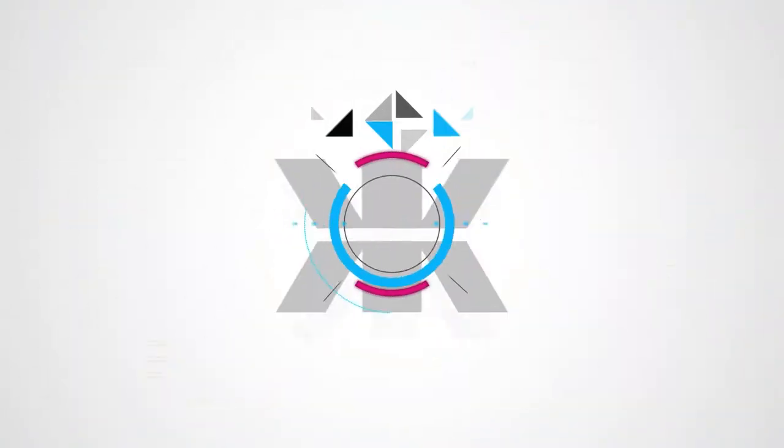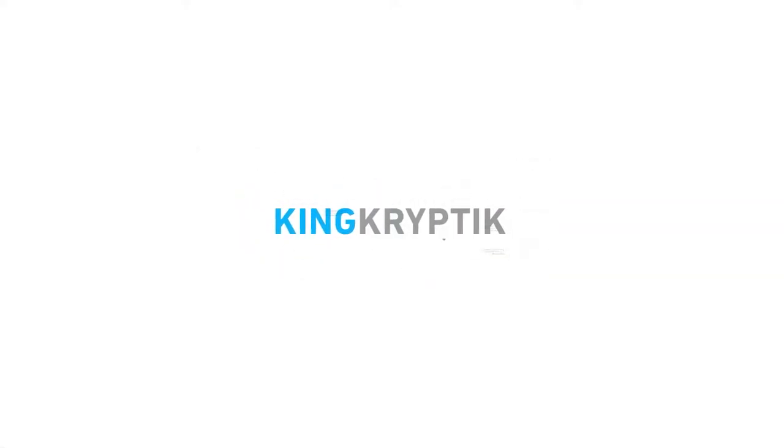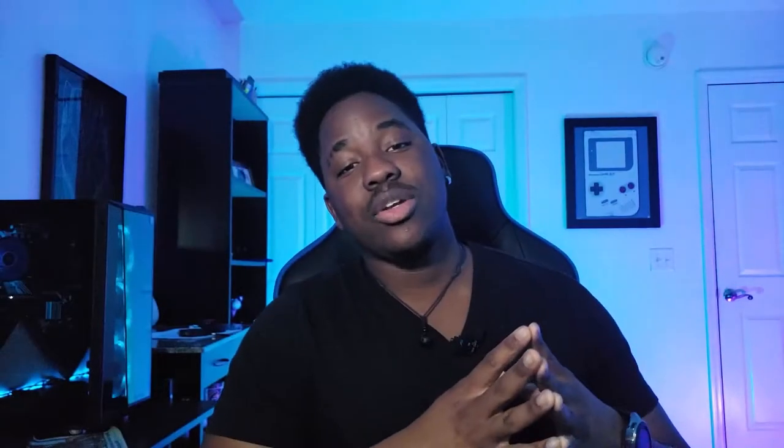Well, ladies and gentlemen, we're going to talk about that today. Ladies and gentlemen, kings and queens, welcome back to the studio once again. Today we're going to be talking about the Razer streaming setup, which is their basic layout for the streaming essentials.